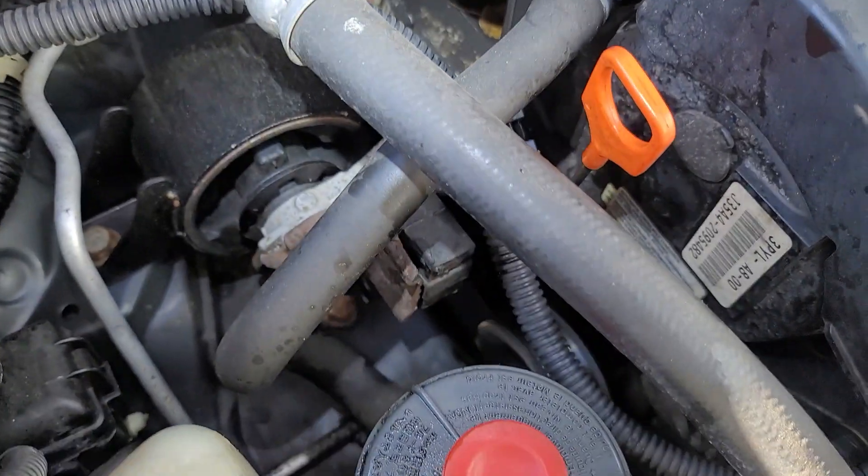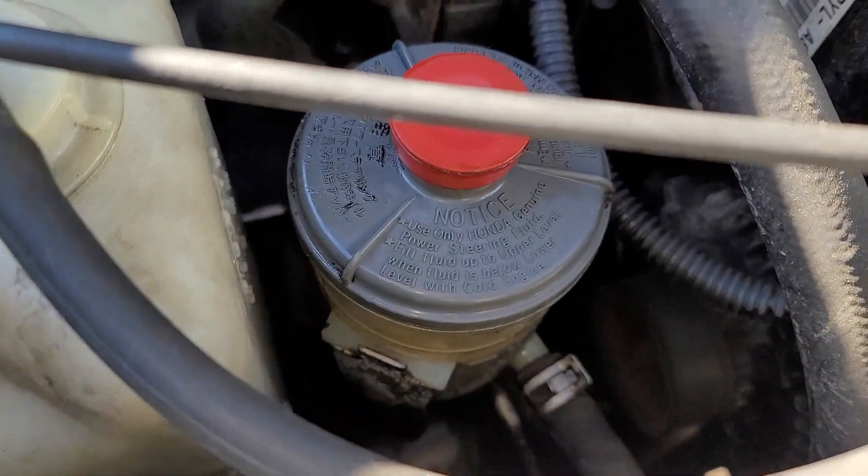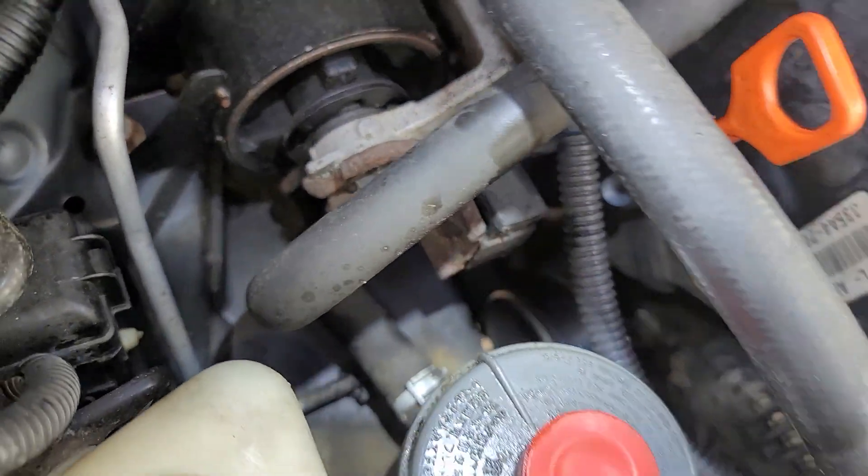Cleaned it with brake cleaner, then checked over here — the connection to the actual reservoir.